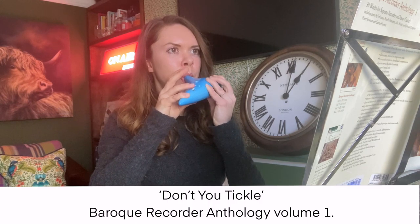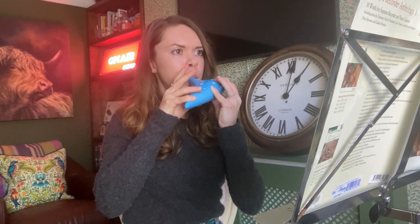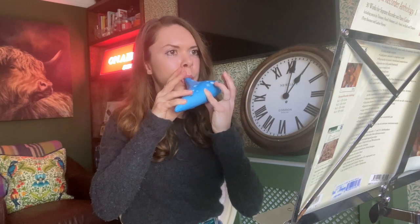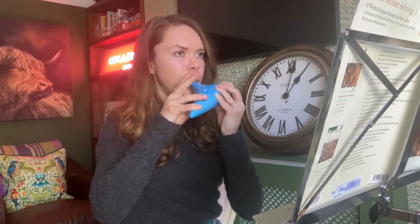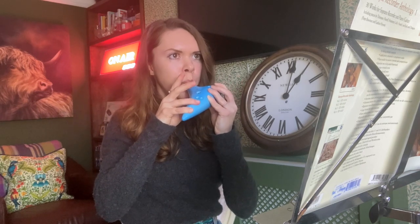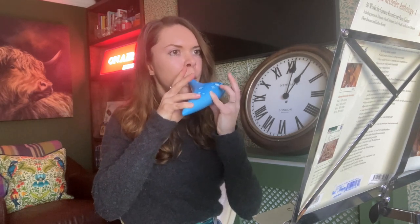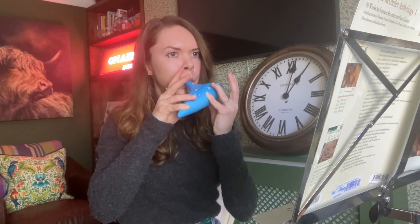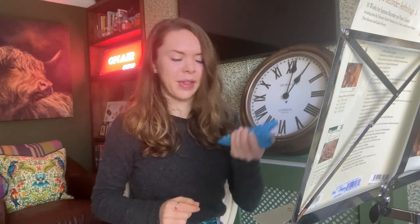It is performance time. How much ocarina could I learn in an hour? Getting rid of the fingering chart, which is practically useless anyway, and we're going to see if I can make it through 16 bars of very simple music. There we go.